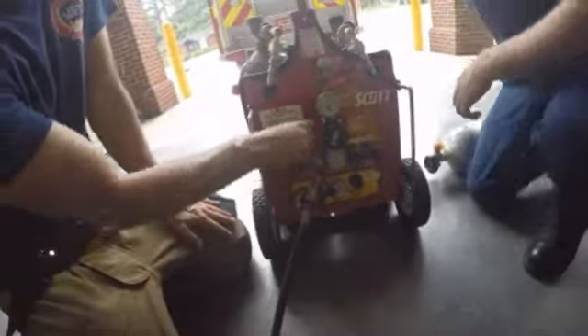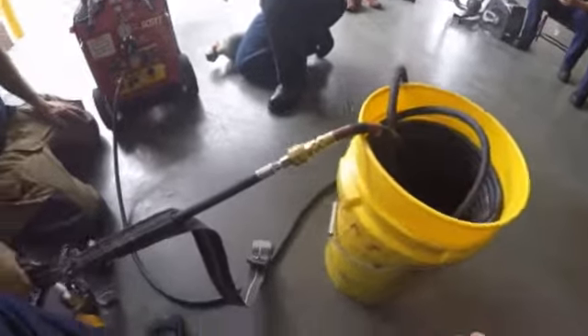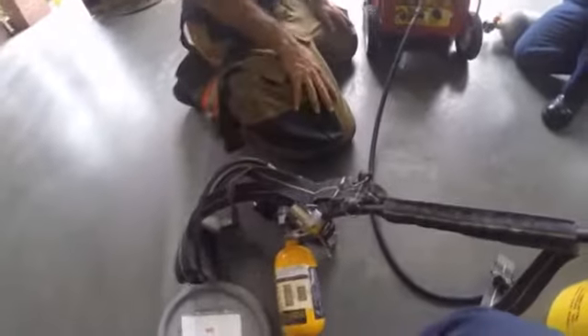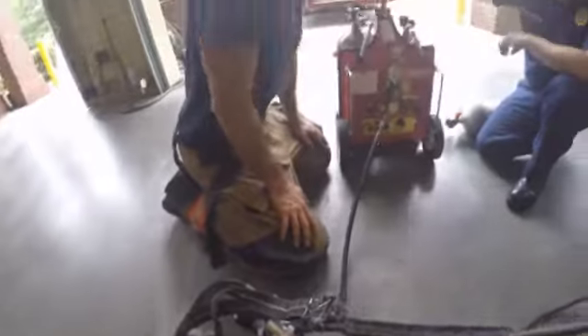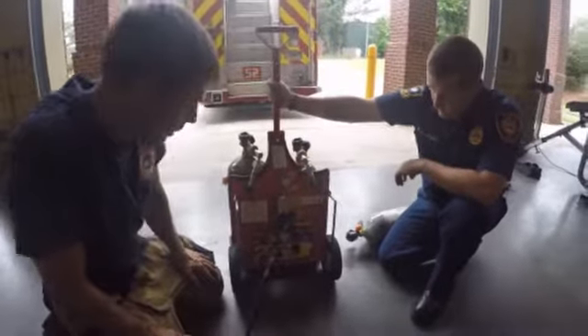What that's doing now is supplying our rescuer through this hose and into his escape bottle, so that he can make entry, make patient contact, and then for as long as he needs to, he can package that patient and then safely remove him.